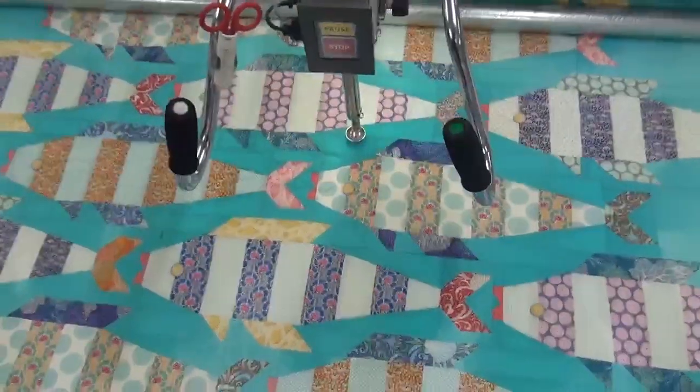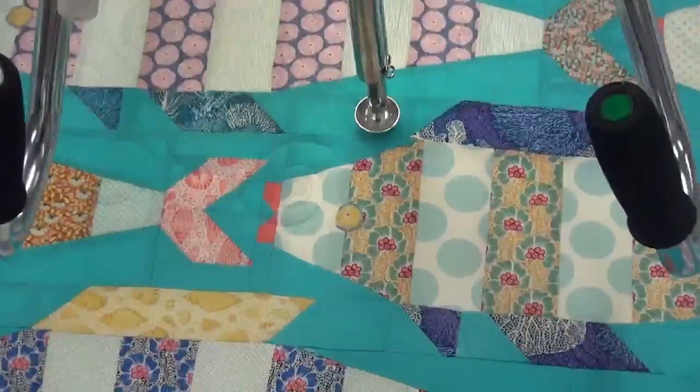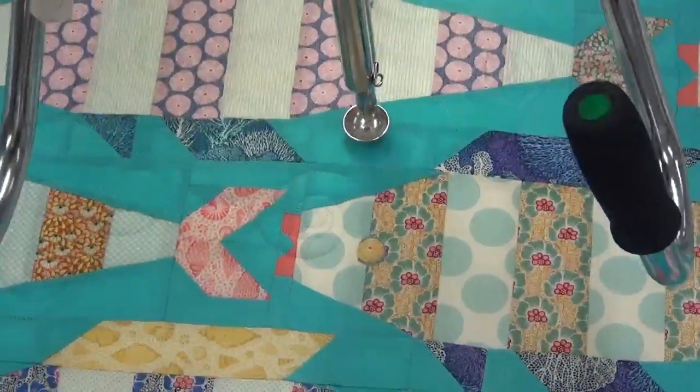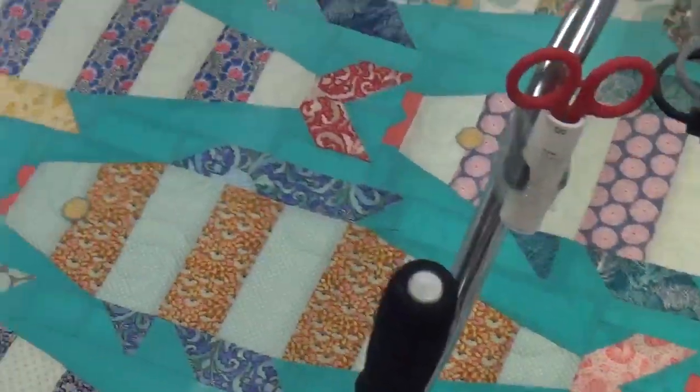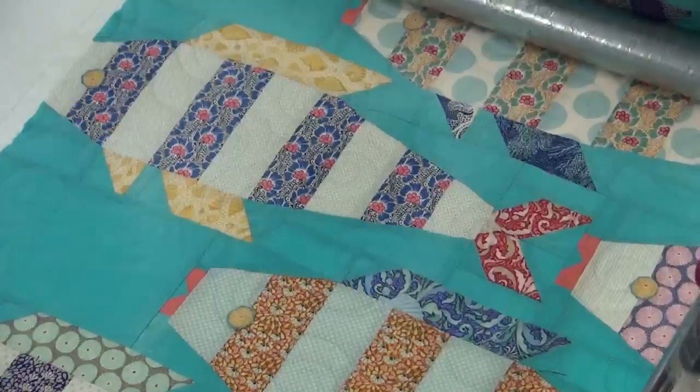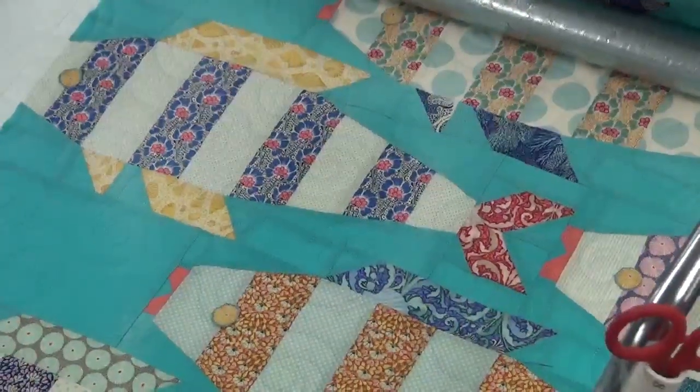I'm going to zoom in to the sew head. You can see the little swirls — it's very cute. I'm going to show you over there with it done. It looks really cute on all these little fishies.